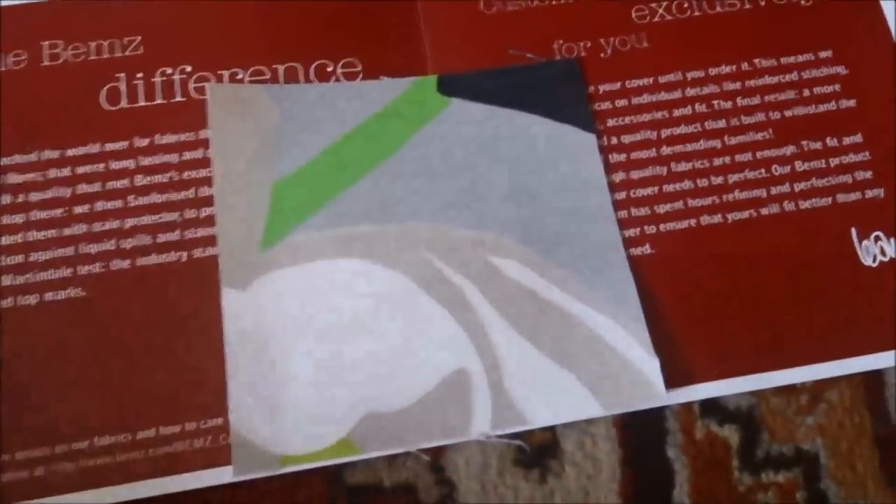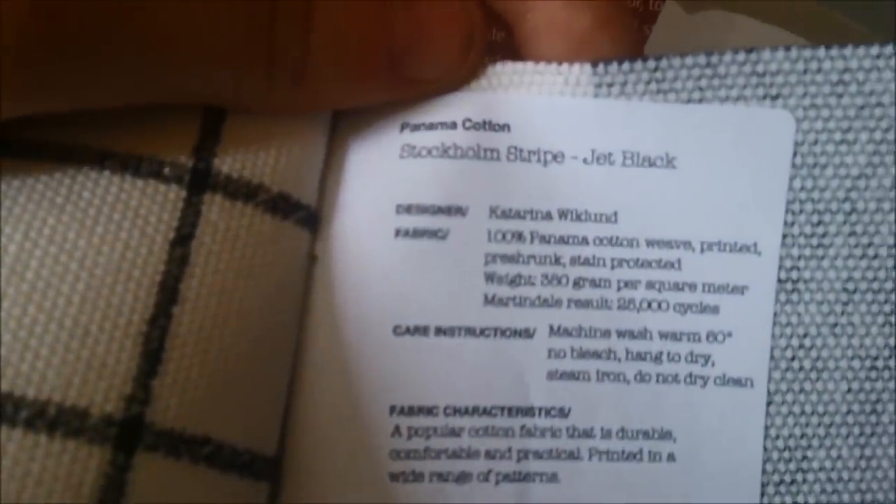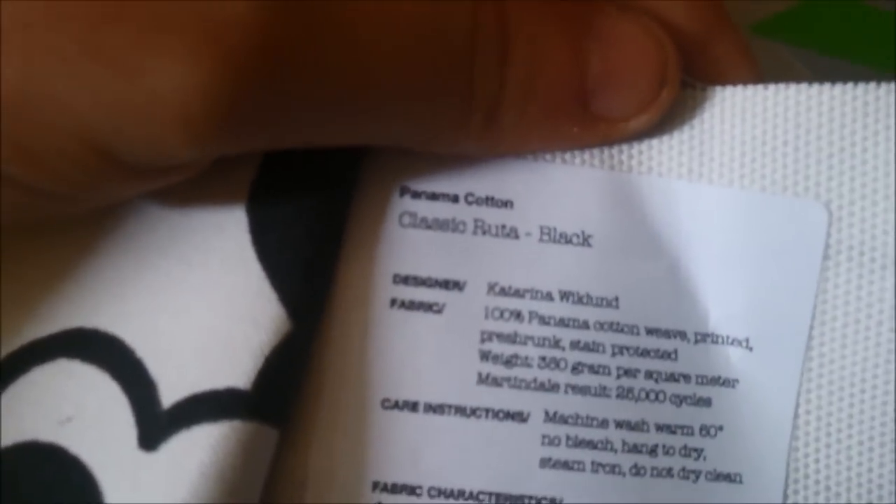I received this little cute one — Flamingo Park Natural. I assume that was meant to have a flamingo on it. Along with three black and white ones: Stockholm Striped Jet Black, Classic Router Black, and Coconut Grove Black and White. That was from BEMS — I got four from them.